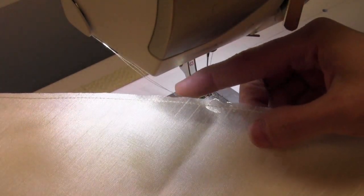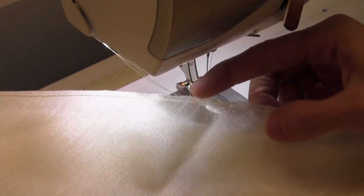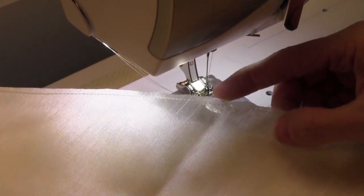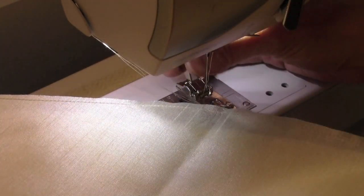When doing something that is circular, first stay stitch the edge before you send it down through the Hemmer Foot. That is going to help so it doesn't stretch out and become fluted along the edges.